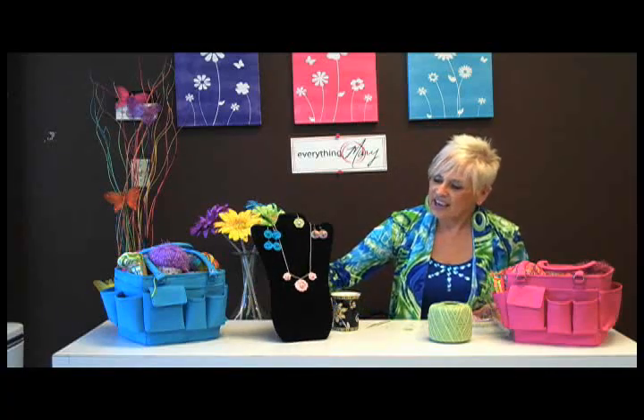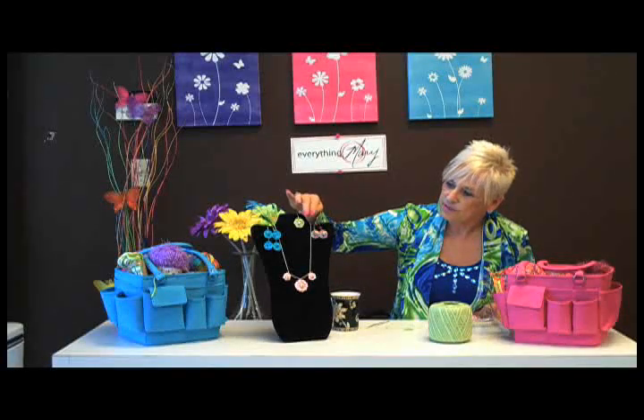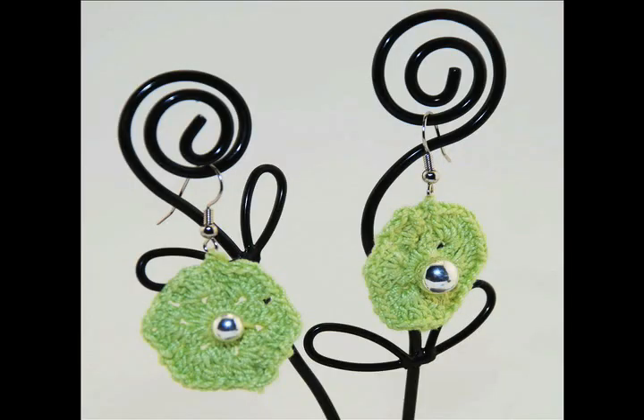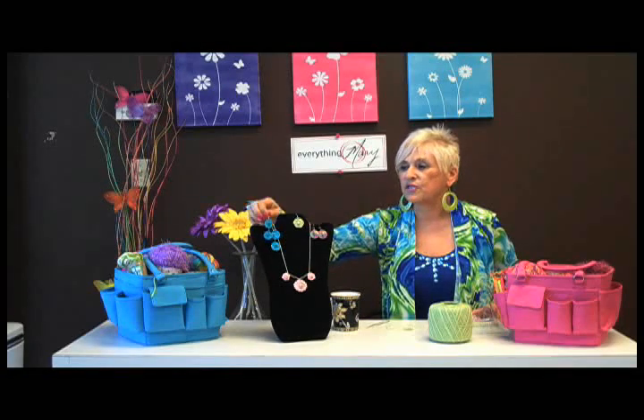Good morning! It's so nice to see everybody again on Crochet Soiree. I'm Mary with Everything Mary and I have another few projects to show you today on jewelry making with crochet. Here we have a necklace done with crocheted flower moffets and some very interesting earrings, and I'm going to show you how to do this earring. To begin with I just want to show you some of the different cool things you can do by just crocheting a small moffet.